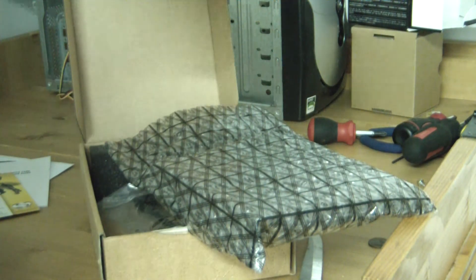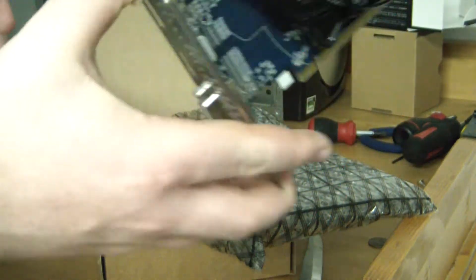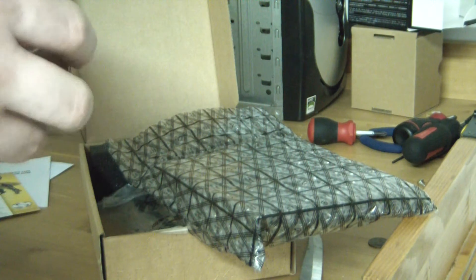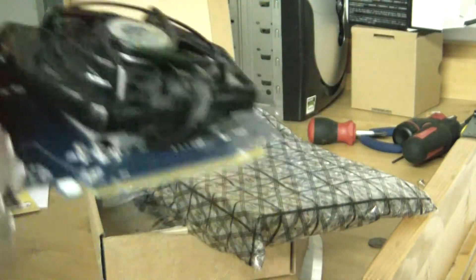I have never — and I'm not even kidding — used a graphics card before. My old desktop PC I used integrated graphics, and my iMac was integrated as well, and I've had laptops which are also integrated. So this is the first time I've actually held one of these, and I'm going to install it which will be pretty cool.